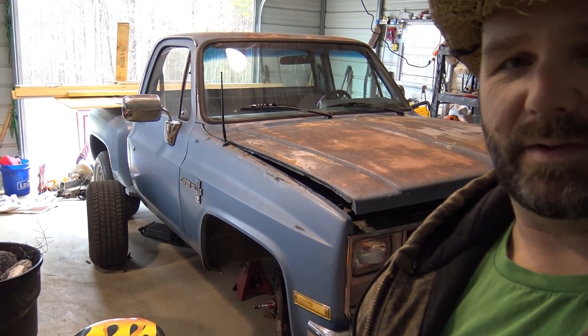Guys, here's my little hot rod truck. Pretty awesome little truck — I thought it was cool, kind of unique. That's what I was talking about a little earlier.